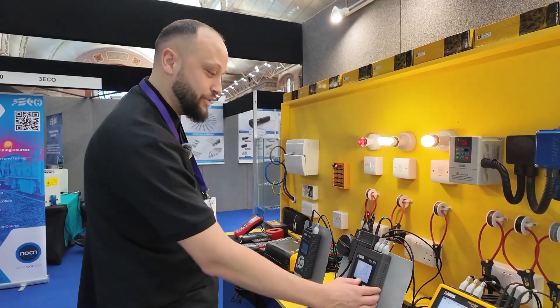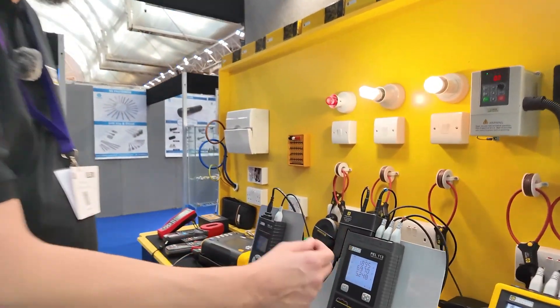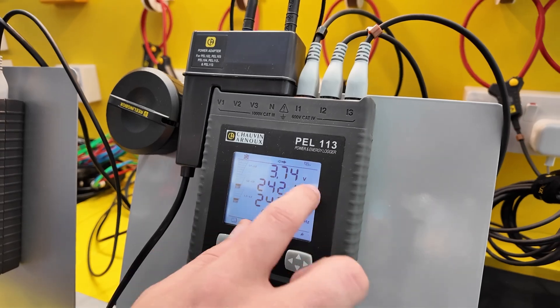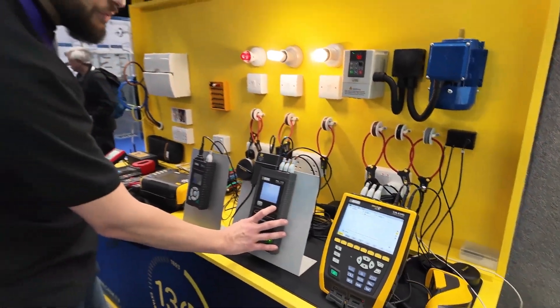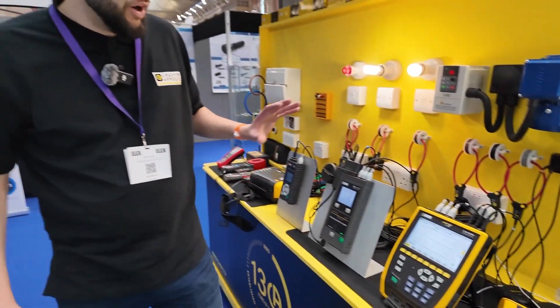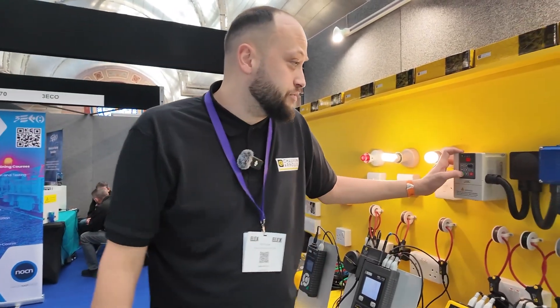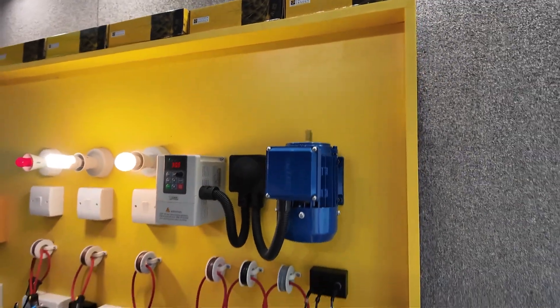We've got the PEL113 wrapped around these CTs here. On each phase we've got L1 — 1.8 amps to three decimal places — and the same for the voltage side. We've got voltage on two phases — one looks like there's no voltage there because it's only got a single phase. It can also do harmonics; it's got watt and energy mode which will capture energy over a period of time, and it can measure harmonics up to the 50th order. Last one — the CA8345 — this is a power quality analyser.